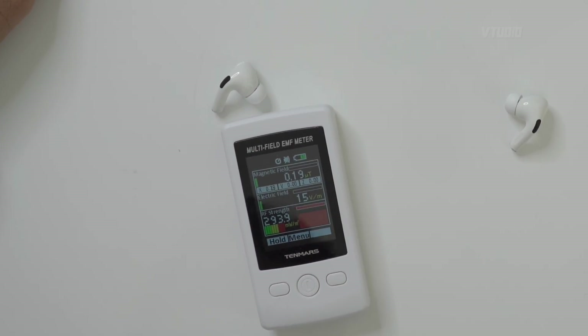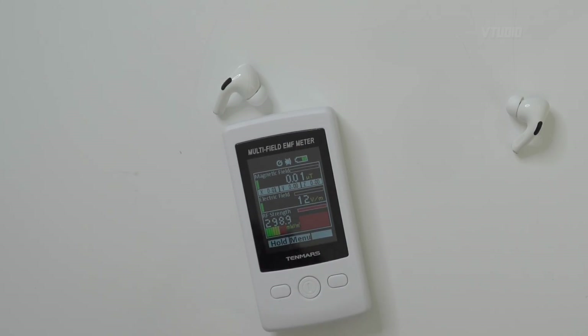I want to see if this is radioactive to start off with. The thing is it was next to that iPhone. Can we just do this again? Can you see this? 300 milliwatts per meter squared!